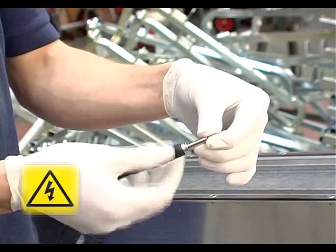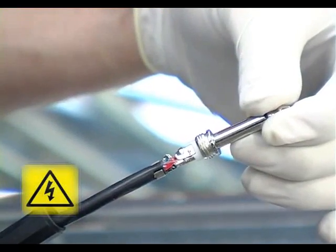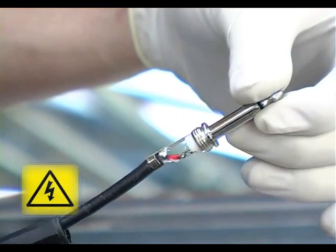The connections of this unit are soldered. In the event that a fault develops, first unscrew the plug and inspect the wiring. If a connection is broken, re-solder it and reassemble.